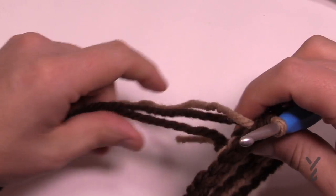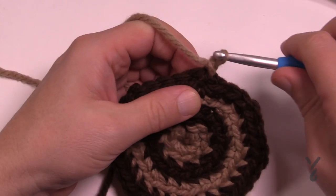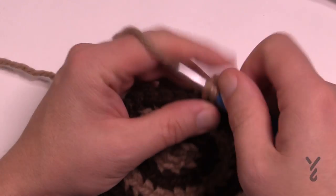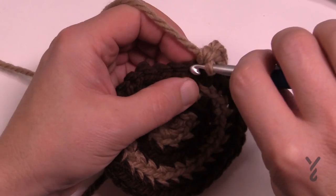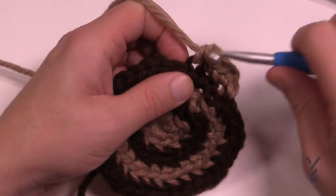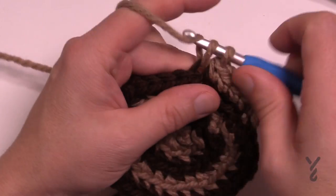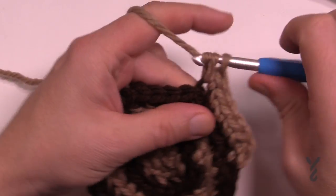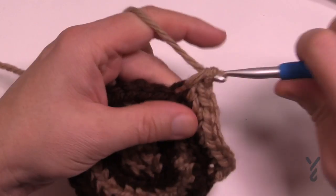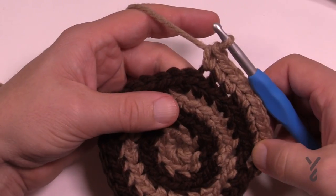Pull everything nice and tight before you continue — it's too late after. Chain up one, go into the back loop, and put two into the same stitch. In round five the next three are by themselves — one each. So the repeat pattern for round five is: two single crochets in the first stitch, then one each in the next three. Do that all the way around — you're almost done at this point.